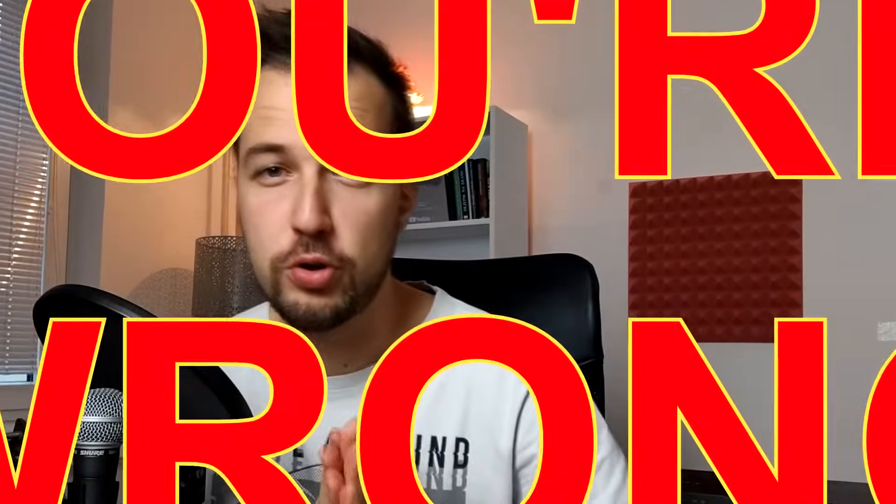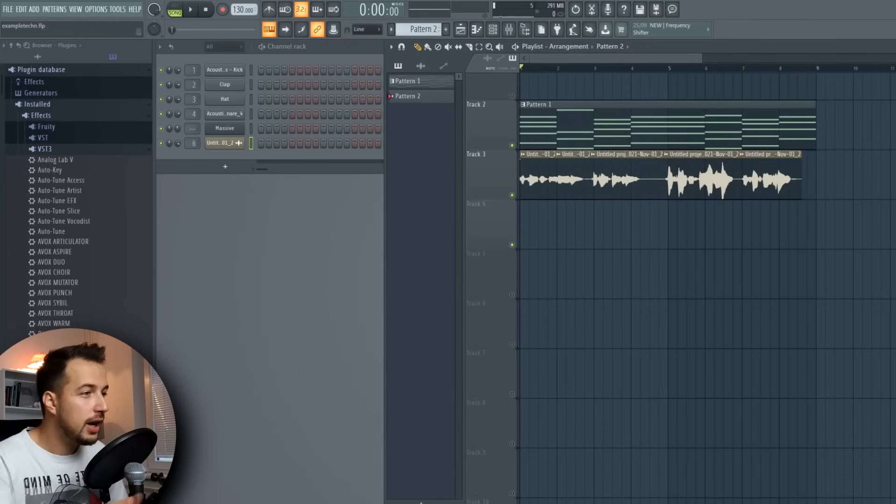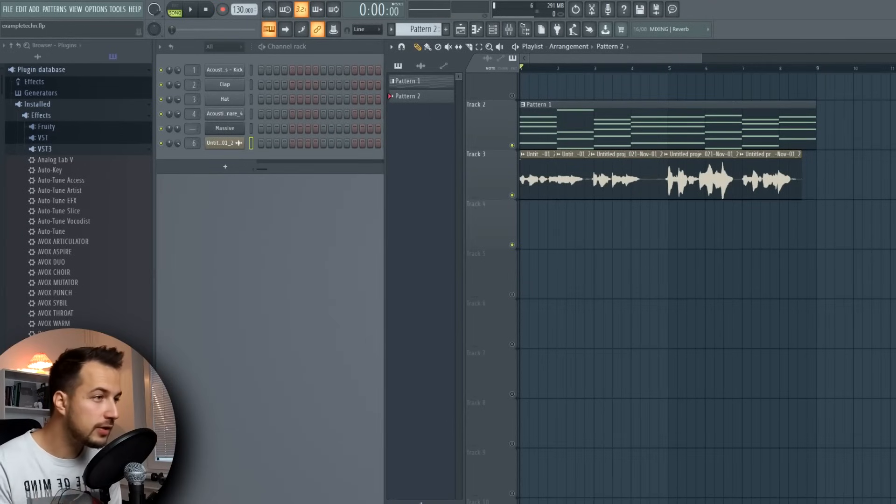Hey guys, it's Arcade. Do you think you cannot sing or cannot make vocals that will actually be good for your track? Well, you're wrong and I'm gonna prove it to you today. I want to show you how to turn even the worst vocals into something that actually sounds good. This video is brought to you by Antares, who gave me a bundle of their Autotune plugins and plugins from Avox, and we also set up a giveaway where you can win these plugins.